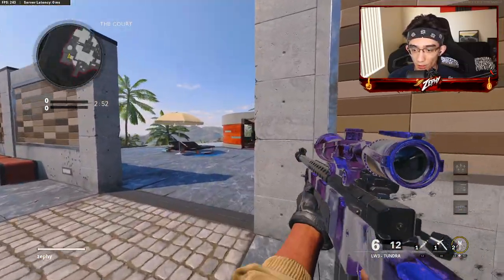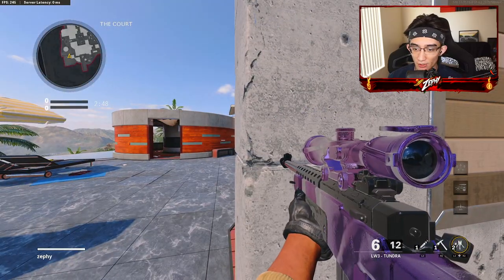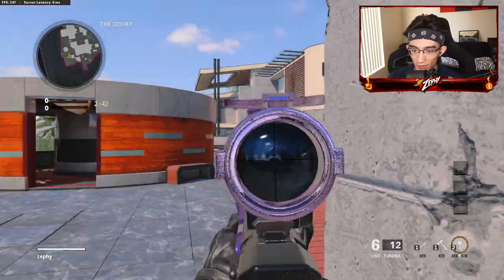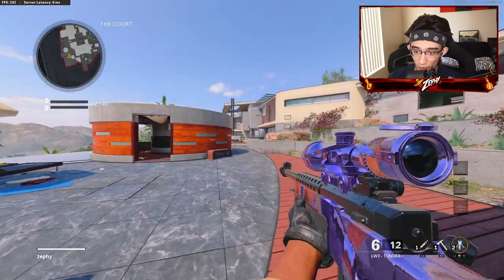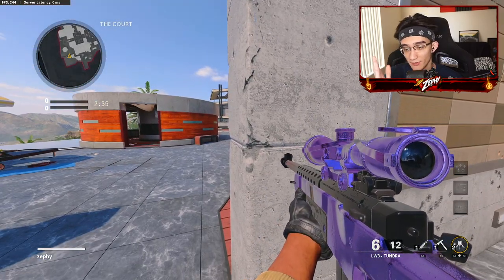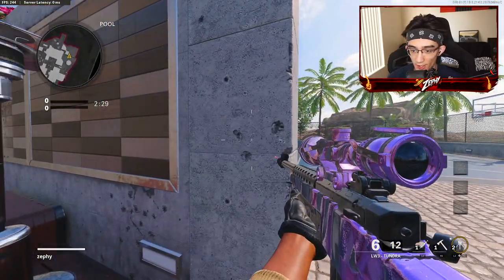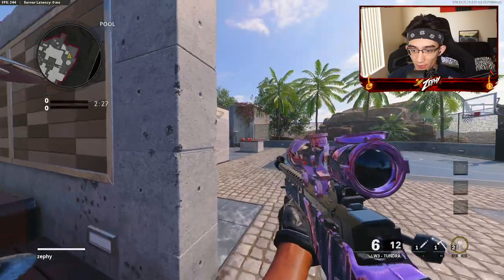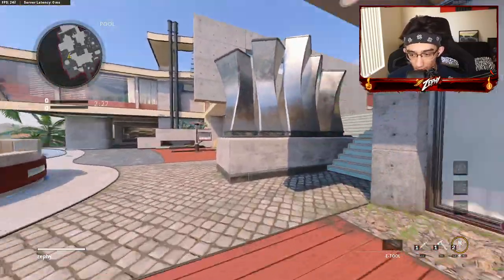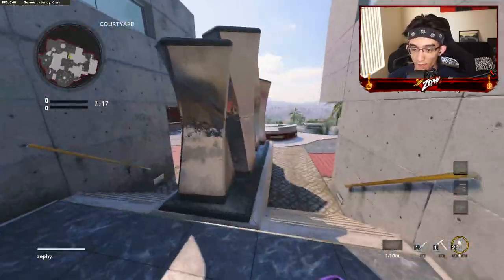Remember that with any gun in the game your left-side advantage is not as good as your right. When you peek left your opponent is going to see you first because your character model is favored on the right side. So if you're on the left side of a hardpoint or cover, always jump around to the left — you'll see them before they see you. This is a tip a lot of Call of Duty pros give out.